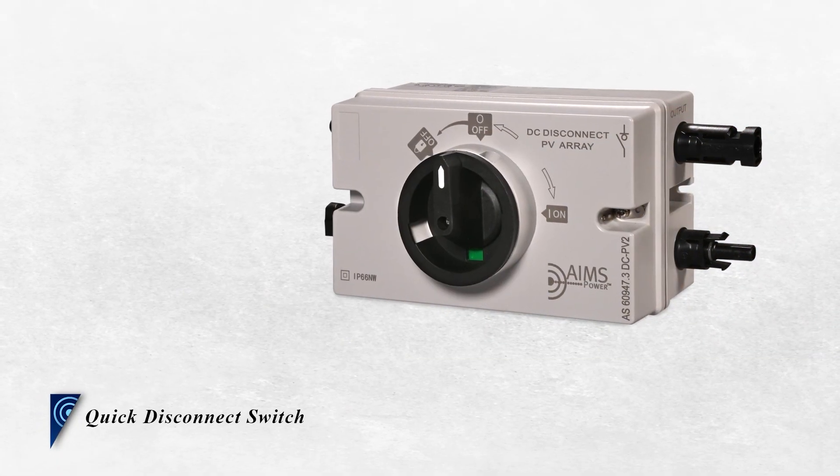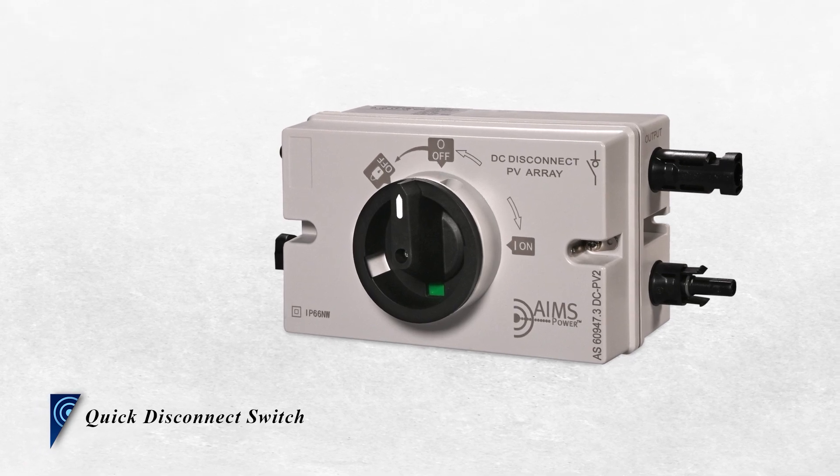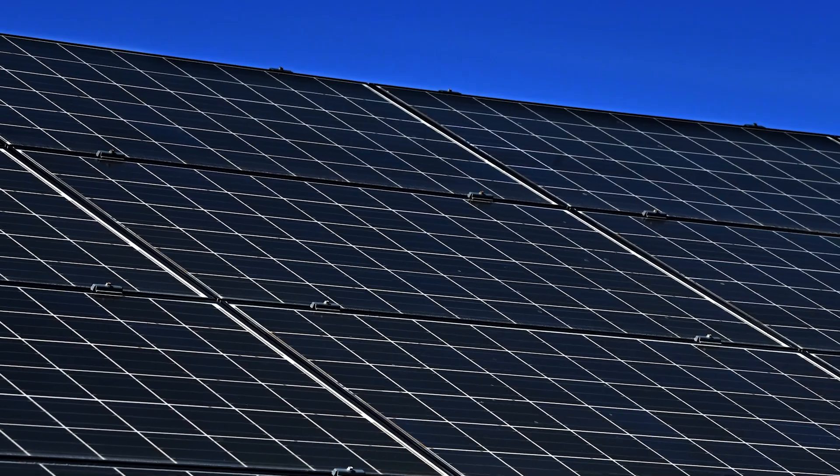The Ames Power Solar Quick Disconnect Switch provides a safe way for you to work on downstream components while you're performing maintenance, or if you're going to be away for some time and don't need the power entering your home.